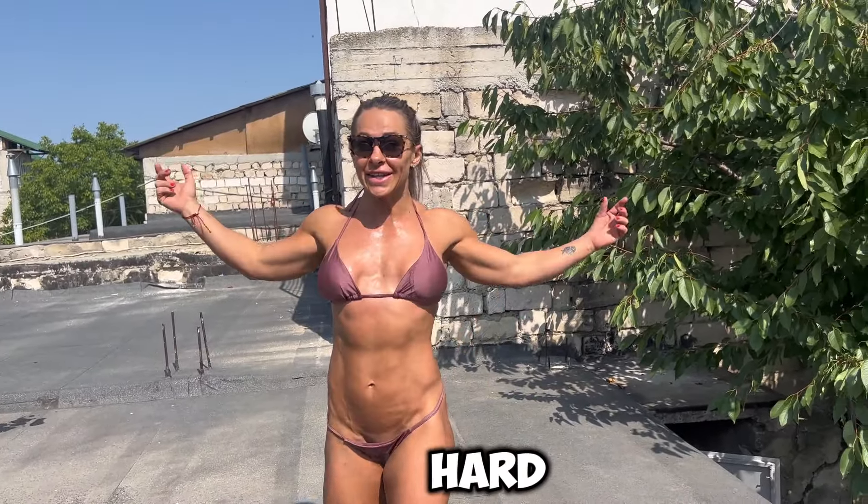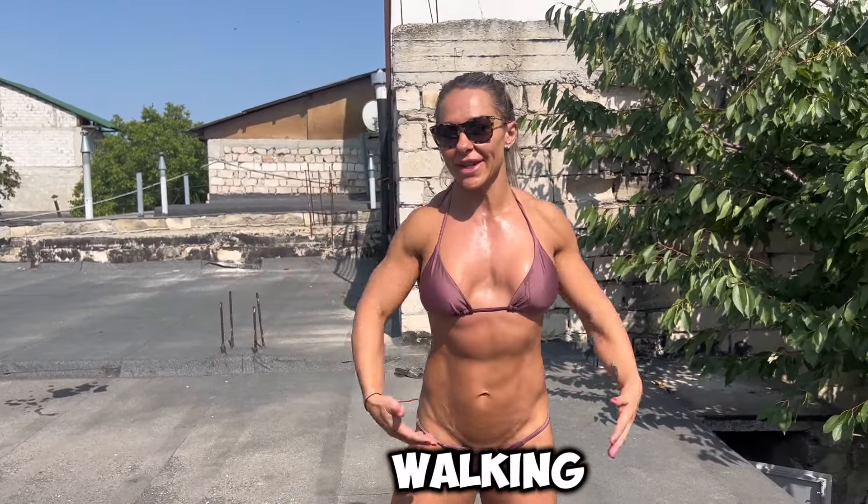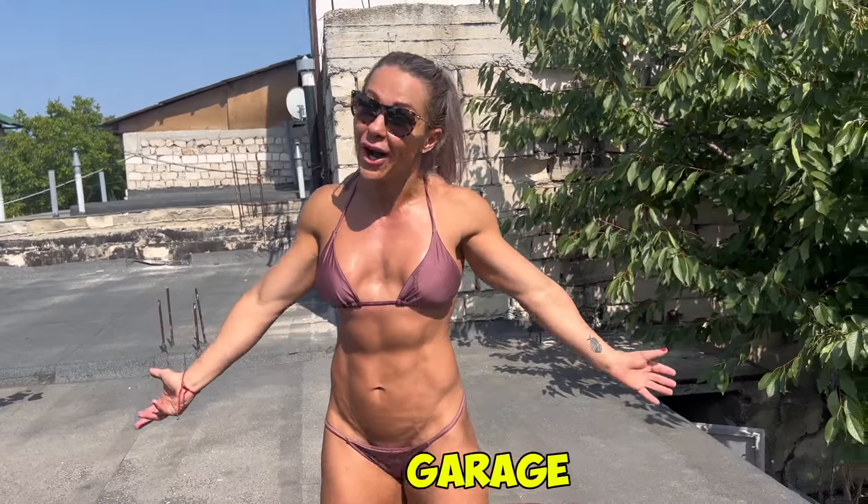Okay guys, so that was four sets. It's hot, my legs are burning, I'm already working — I love it. So next exercise, I picked walking squats. Today it's all about walking stuff, as you can see, because we have a garage.